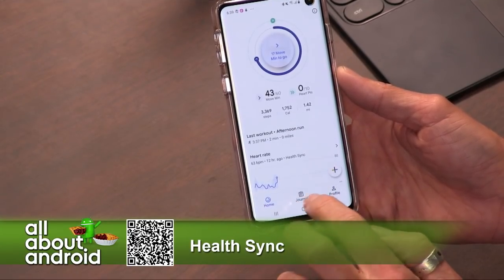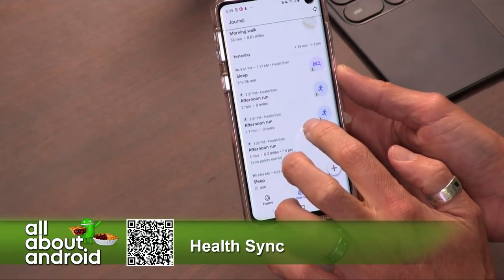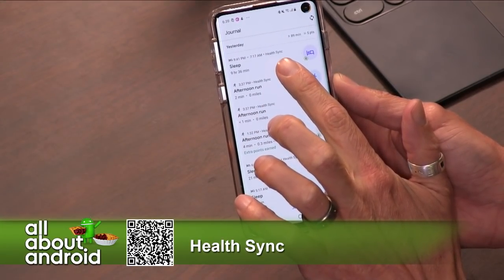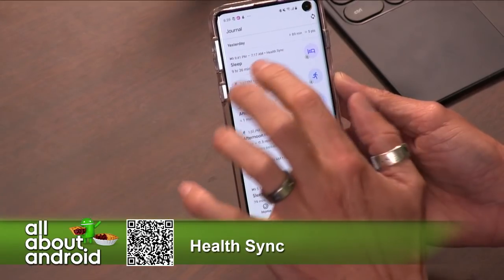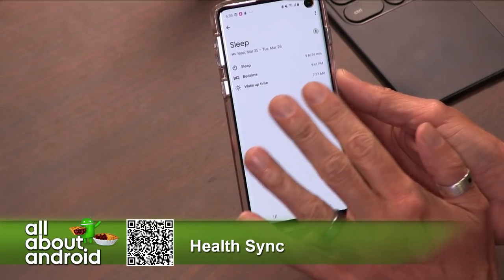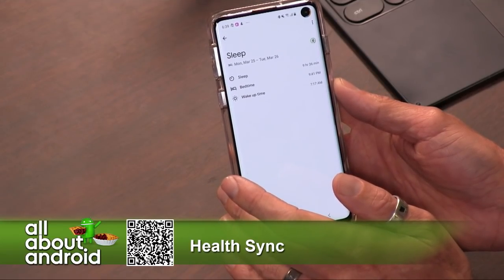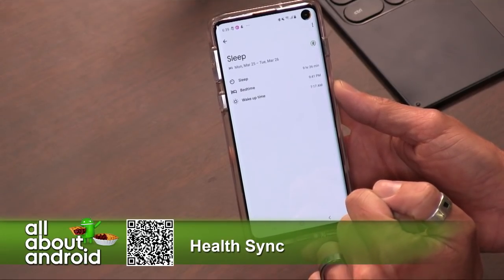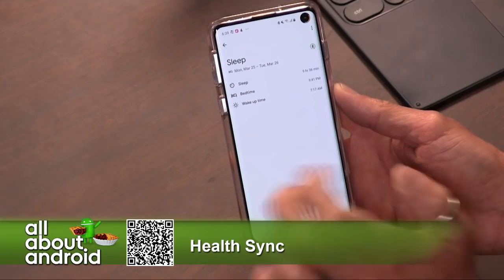What you end up with — I'll go into my journal as one example — is a list of all the activities that have happened recently. You can see the heading up at the top there: HealthSync. That information was pulled over from HealthSync. So this was my sleep information that HealthSync actually tracked. It doesn't pull over all of the information necessarily. If I go into the Samsung Health app, you'll see a little bit more granular information, like how long I was in REM and at what time and that sort of stuff.